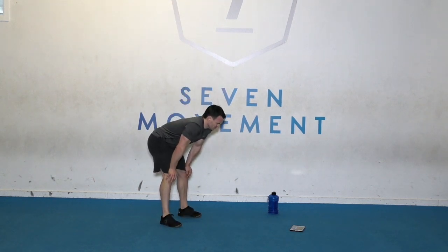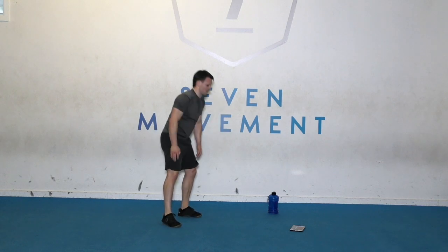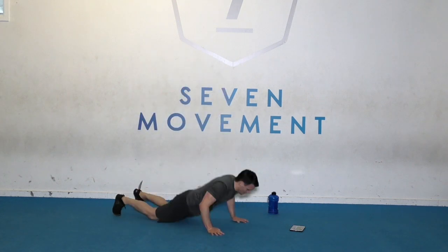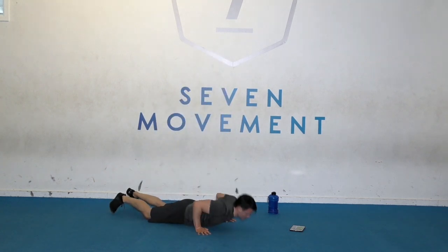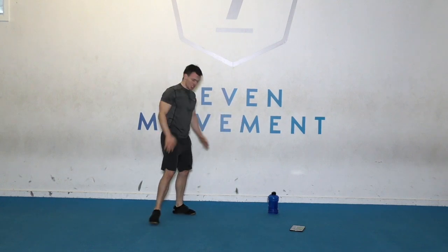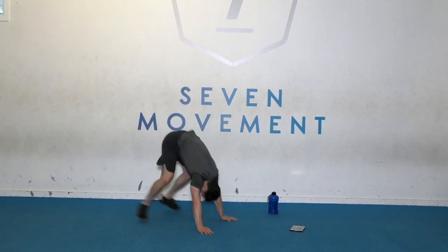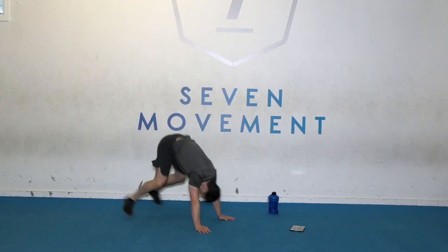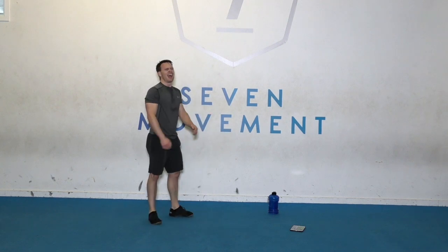One more. Big deep breath. We got this. Time to go. Chest down. Tuck. As fast and as many as you can do. Finish. Five. And time.